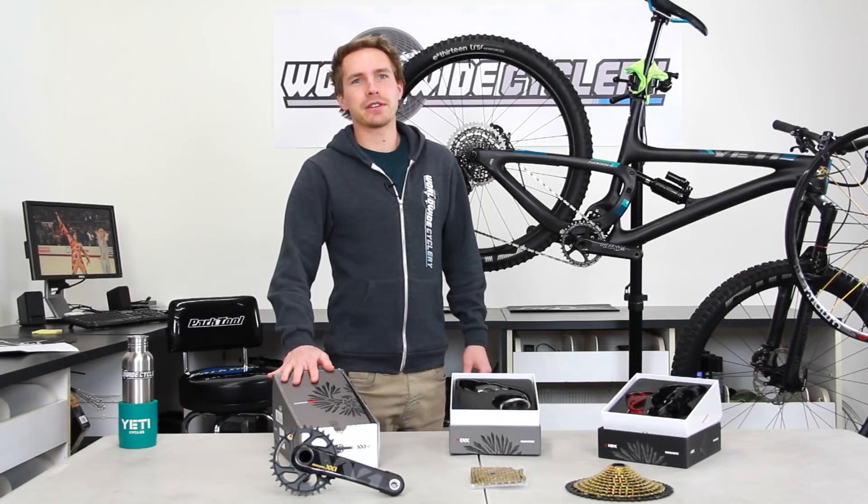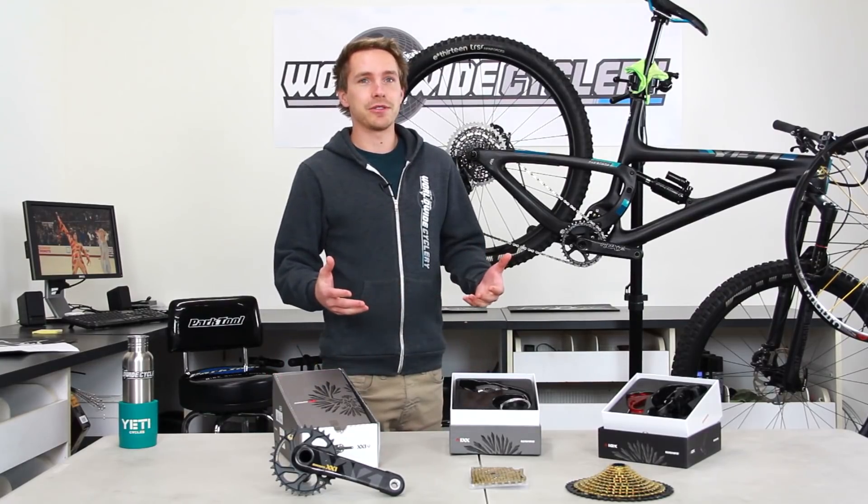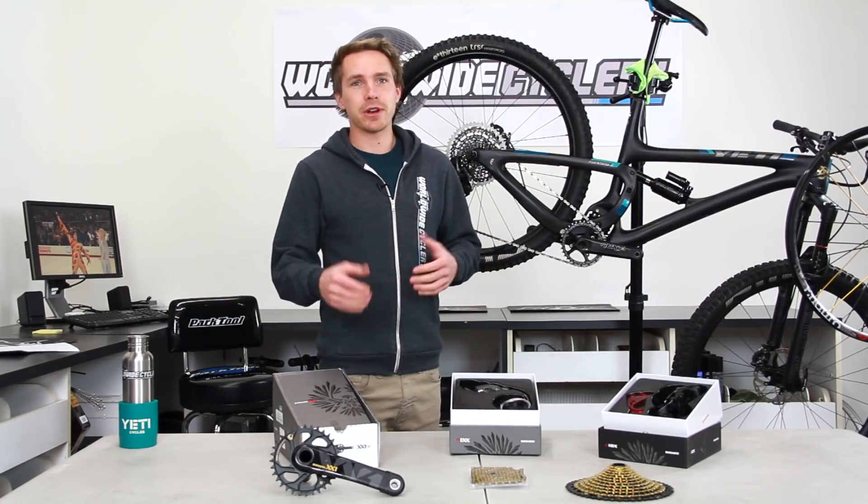What's up guys? Jeff from Worldwide Cycler here. Today we're going to go over will SRAM Eagle work for your bike and what exactly do you need to get that on there for the upgrade.